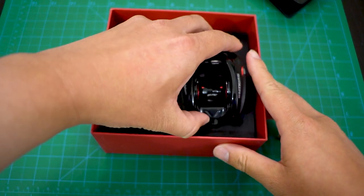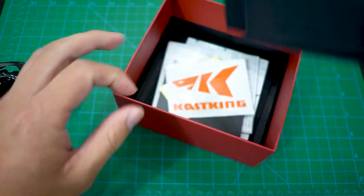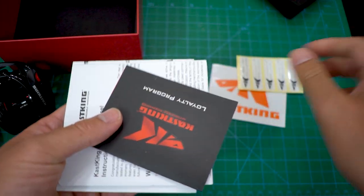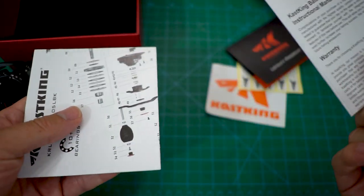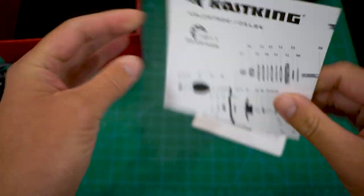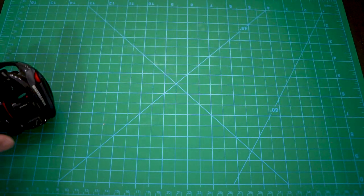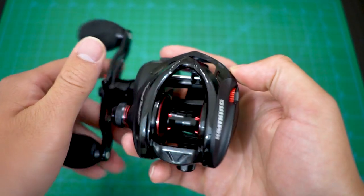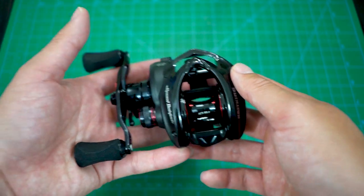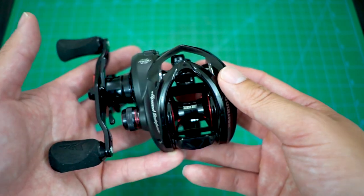Let's take a look at the reel. There are stickers, a loyalty program card, and some tutorials on how to take care of your reel, set your stuff, and schematics — still no specs. Alright, check this reel out — the fastest baitcasting reel in the world. It has a 10.5:1 gear ratio, or you can get an 8.6:1 as well, definitely faster than the old predecessor's 9.3:1 gear ratio.